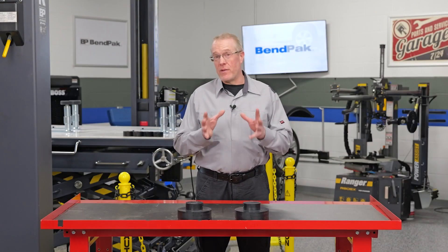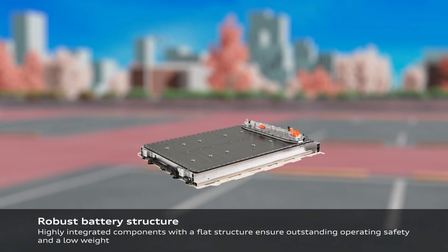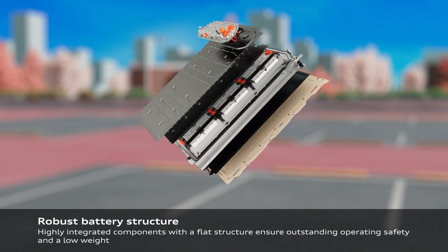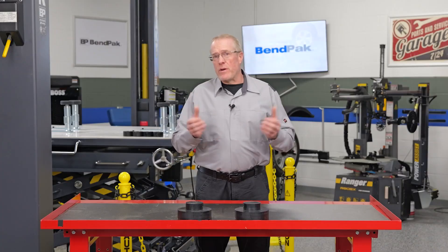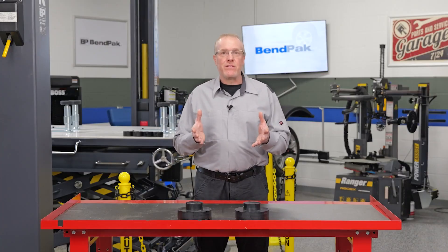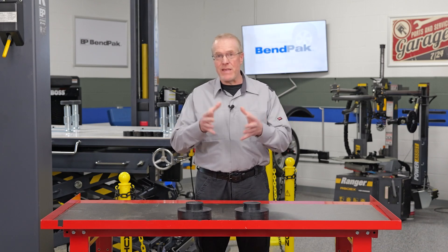The unique architecture of electric vehicles, particularly their high-voltage systems and battery packs, demands a specialized approach to maintenance and repair. Traditional automotive repair techniques are often insufficient or even dangerous when applied to EVs.